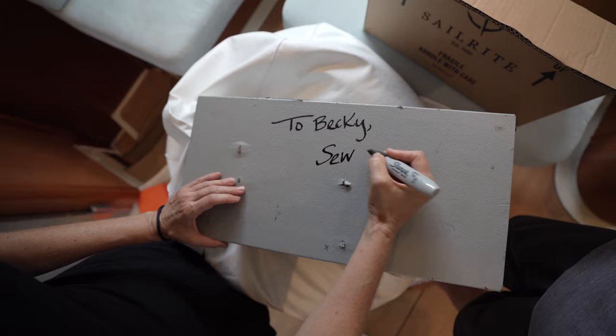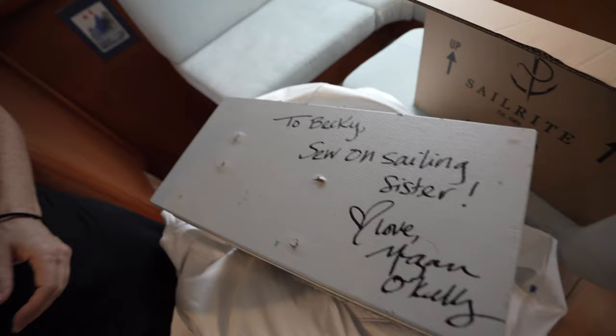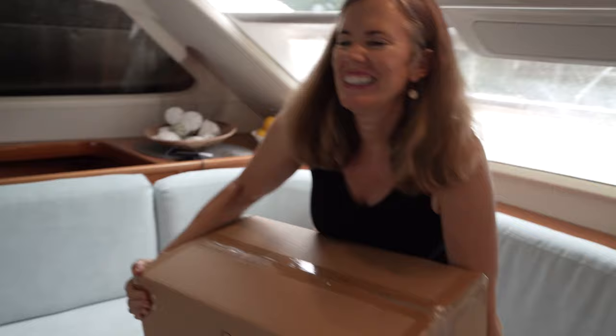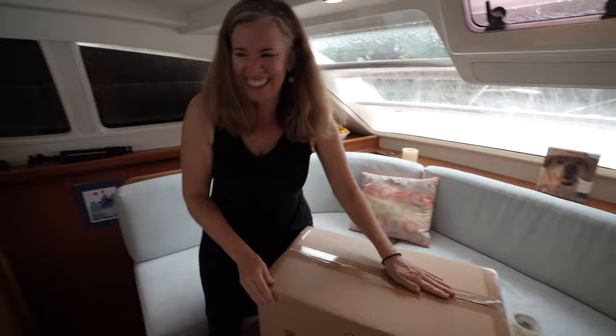It's both a happy day and kind of a sad day on Clarity because I'm going to package up my Sailrite of 19 years and ship it off to one of our very best patrons, Becky, out in Tacoma, Washington. I think I'll come visit this machine at some point and see all the projects it makes — so it's not goodbye, it's see you soon. We're losing 50 pounds today... I thought we were but I think we gained a couple.